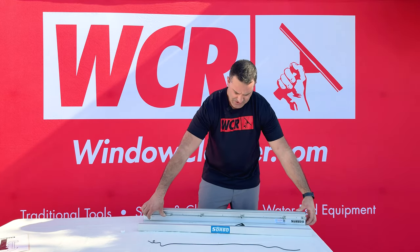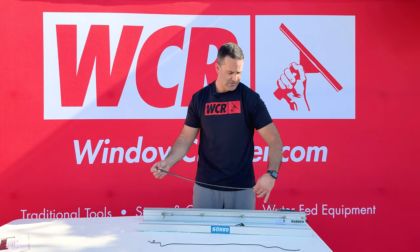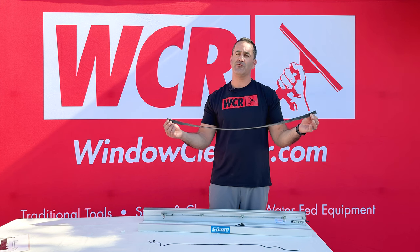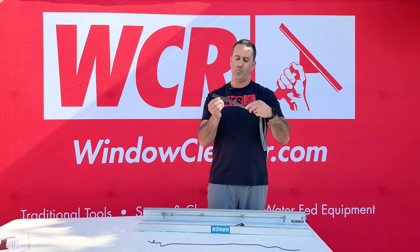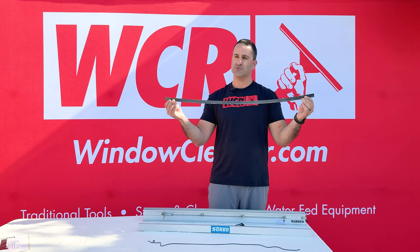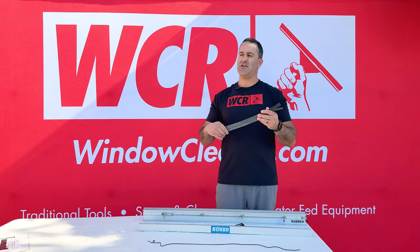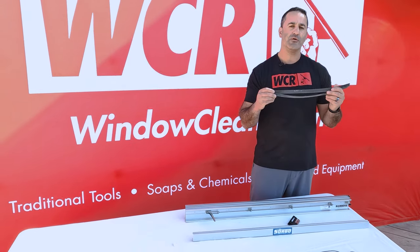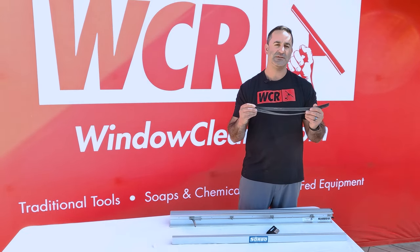Your squeegee rubber is ready for action — it's got a whole new life in it. You can cut this up to 12 times, so you can keep moving the rubber up on that 3x4 Sorbo squeegee, maximizing the life of one piece of rubber and saving you thousands over the course of your Sorbo squeegee channels. Be sure to check out the Sorbo docket if you want to save and maximize the life of your rubber. The Sorbo docket and all other Sorbo window cleaning tools are available at windowcleaner.com/sorbo.